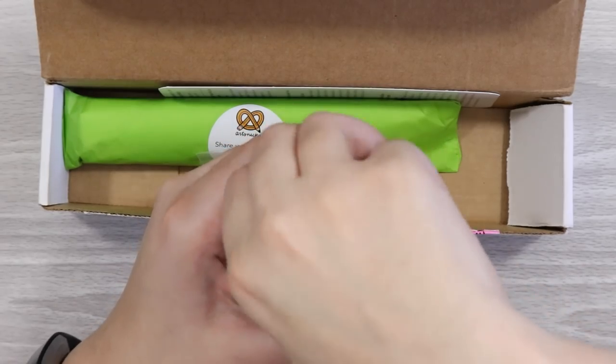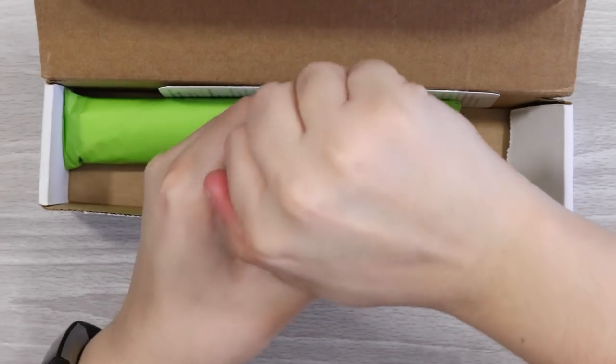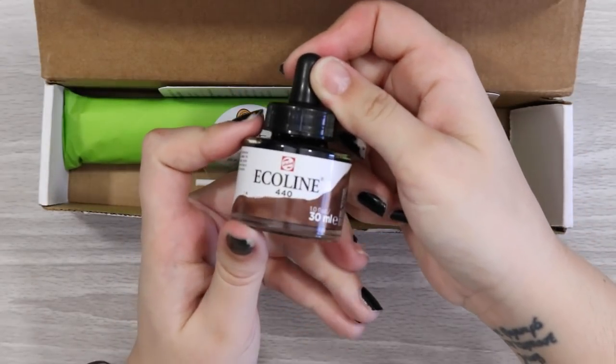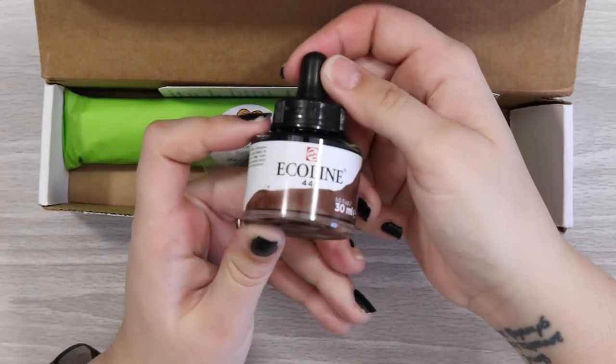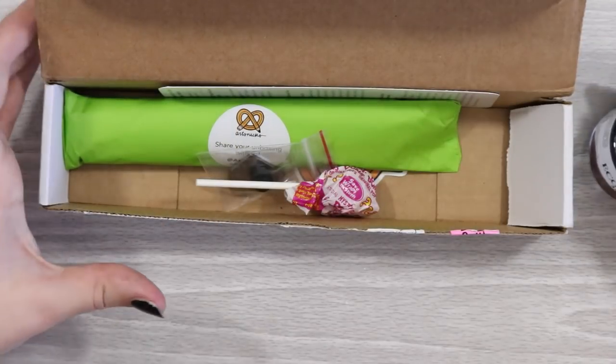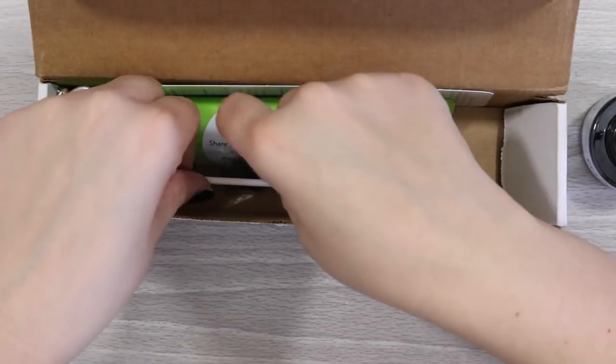That'll be really interesting. We'll definitely have to try that out with some water washes, putting water down on the paper first — that kind of thing. Let's see what we can create with this. So that's our first thing.